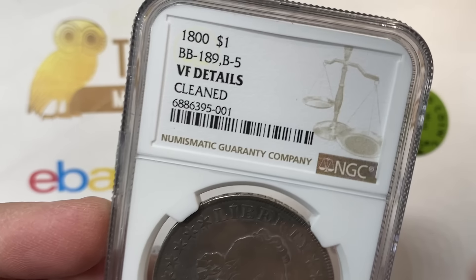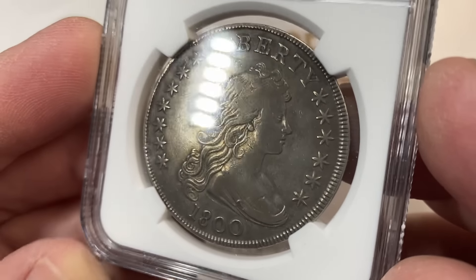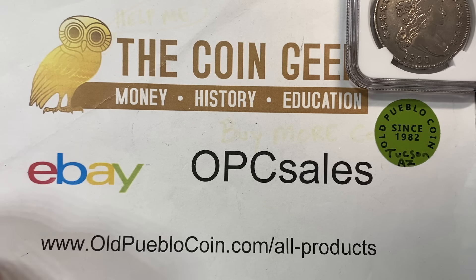So VF Details cleaned with the Bolander number on there, and that's exactly what he expected. We both expected it would come back that way. No surprise, no shame in the game. That was as expected.